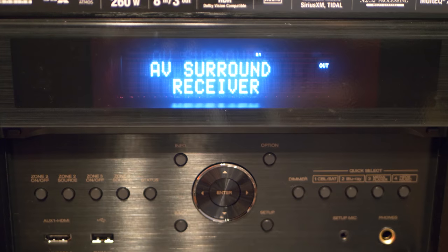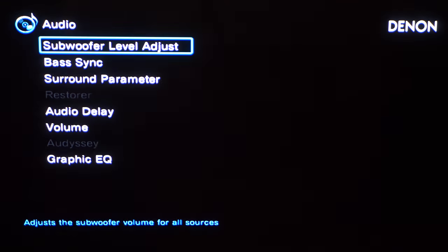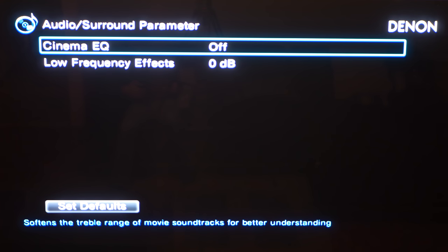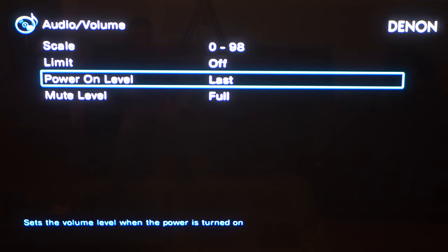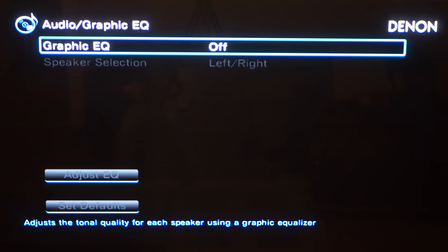Now let's take a quick look at some of the receiver settings — and if you've used a Marantz receiver, a lot of this will look familiar to you. In the audio settings we have subwoofer level adjustments for both subs, bass sync, and surround parameters. Cinema EQ will roll off some of those highs in the movie soundtracks so they won't seem so bright — this is kind of like THX's Re-EQ. There's also audio sync and volume settings, and a graphic EQ with nine-band adjustments.